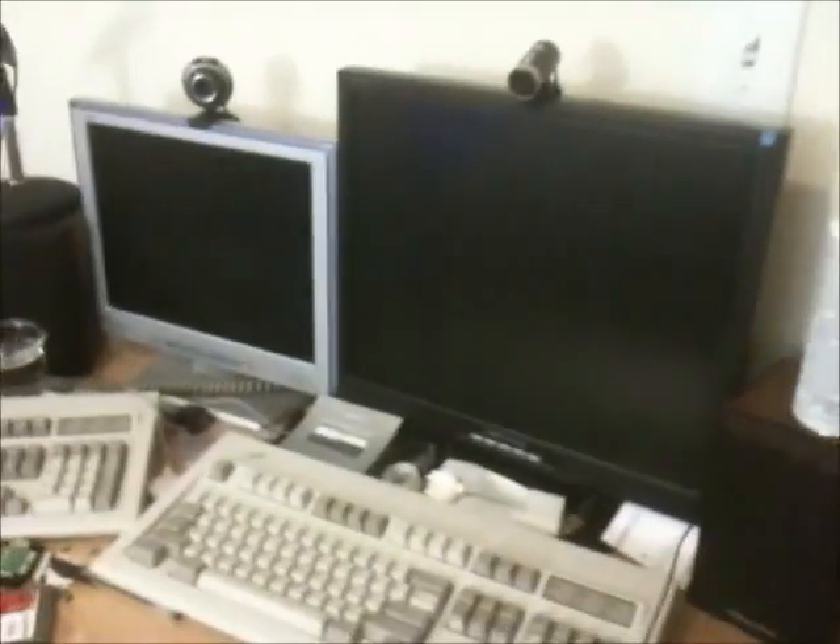Hello YouTube. You've seen all those videos of me doing rebuilds — now here's the setup.